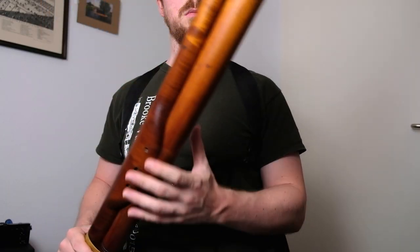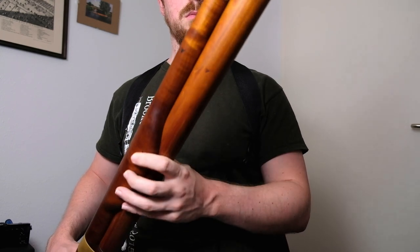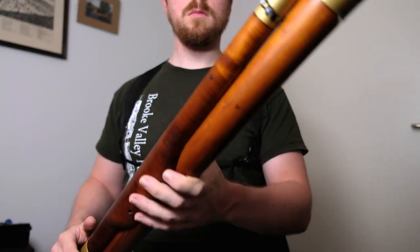An ideal setup takes as much of the weight from the bassoon leaning across the body as possible. The bassoon will still lean forwards, however, which depending on how heavy your particular bassoon may be, as well as how strong your left hand is, could still be a problem. The seat strap is also very important as it fixes the bassoon in place, allowing you to set and keep excellent posture.